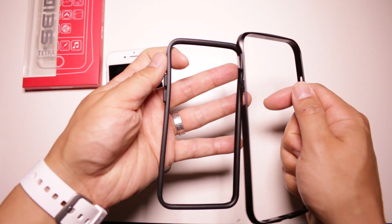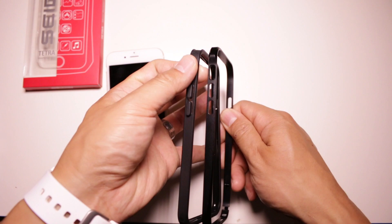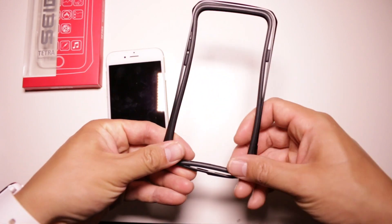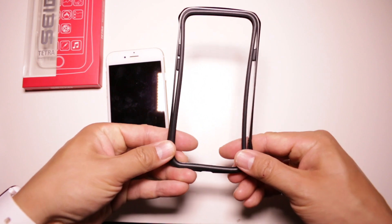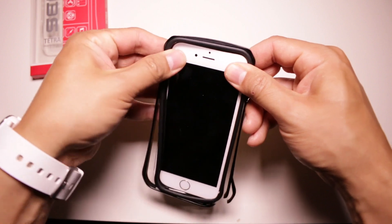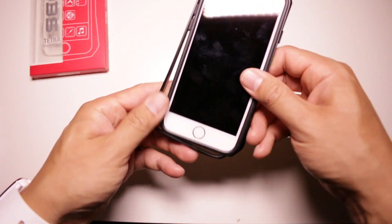In terms of design, the Tetra comes in two pieces, with the inside piece being made from TPU and the other shell being made from CNC aluminum. This is one of the lightest cases that I've reviewed, as you'll barely notice it on your iPhone. This case does feel a little thinner when compared to other bumpers, as it doesn't really have an excessive edge to the case.